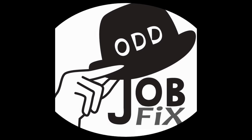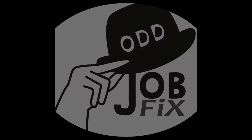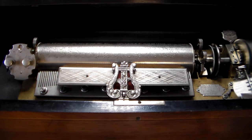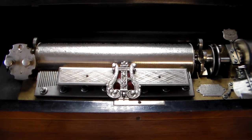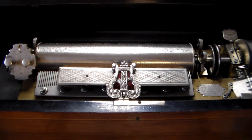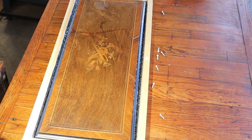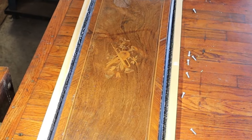Welcome to another video by Odd Job Fix. I'm Zeke, your host, and this is a little preview of what I have. I only received the lid because that's the only damage that was on this, so let's take a quick look.